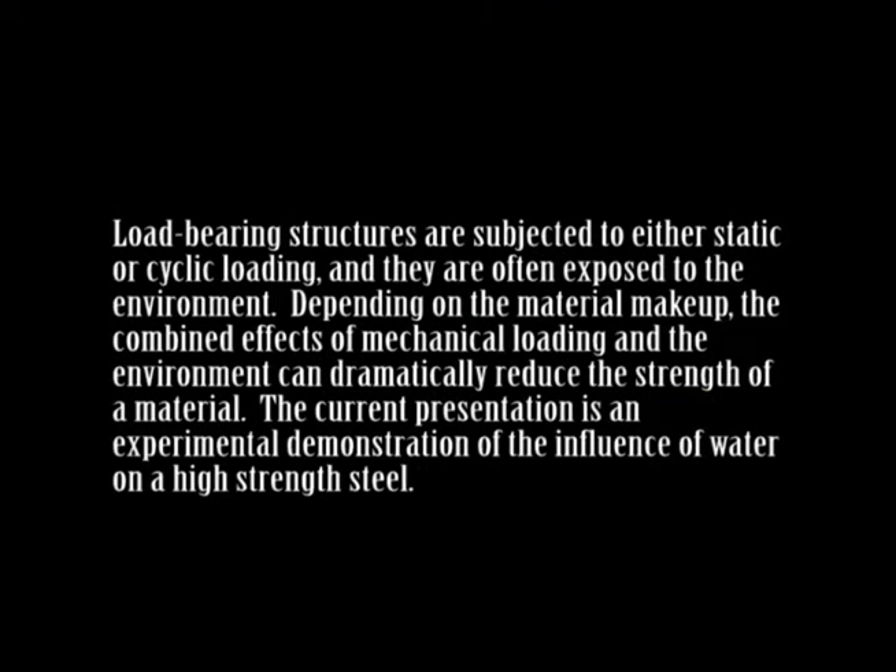Load bearing structures are subjected to either static or cyclic loading, and they are often exposed to the environment. Depending on the material makeup, the combined effects of mechanical loading and the environment can dramatically reduce the strength of a material. The current presentation is an experimental demonstration of the influence of water on a high strength steel.